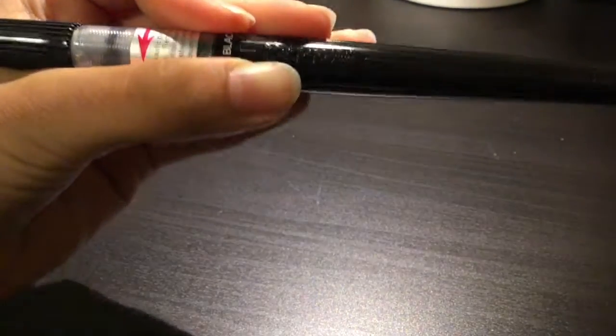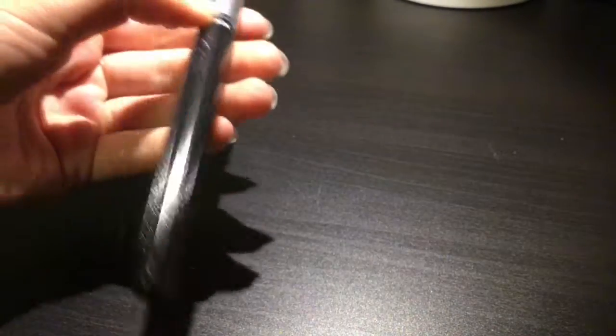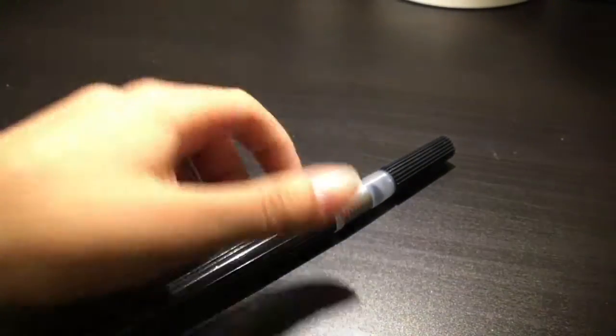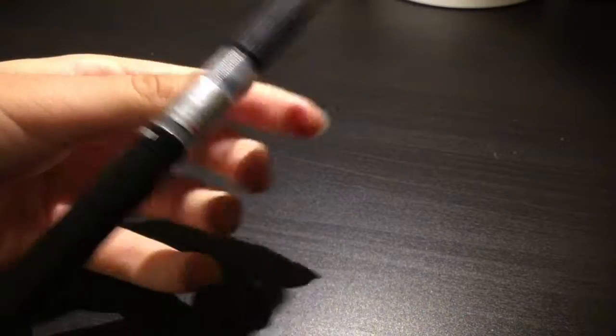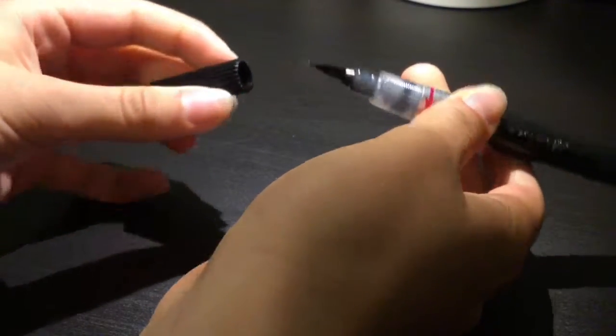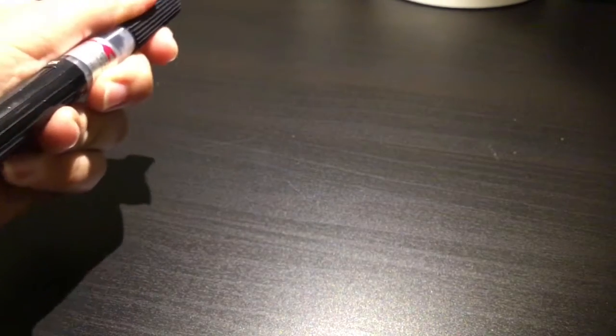I recently got this Pentel Art Brush. Personally, I don't know — I don't know how to use it yet. I'm sort of still getting used to it. The ink is nice, but I'm having problems with the ink actually flowing properly. So if you guys have any tips, please comment down below because I like it, but I just have a hard time making the ink flow.